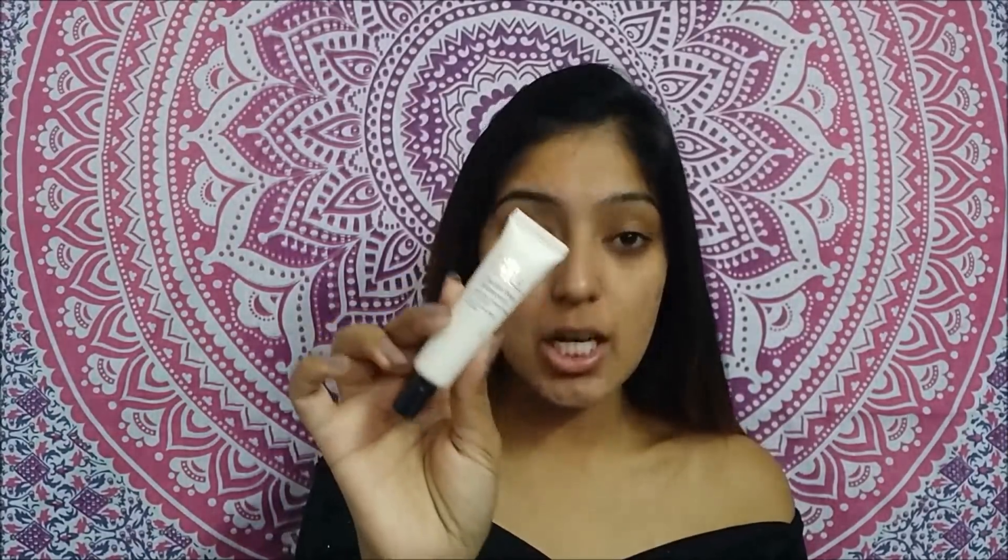The first thing I'm going to use is the Estee Lauder Double Wear Waterproof All Day Extreme Concealer — this is an amazing concealer. I'm just blending it all out with a brush, and it literally looks like I don't even have product on my face, but trust me I did, and it did blend out and there was coverage.